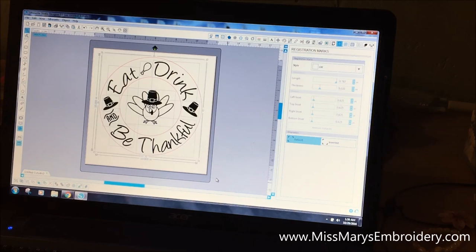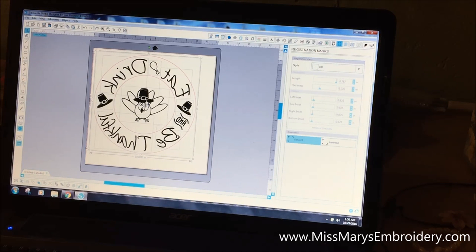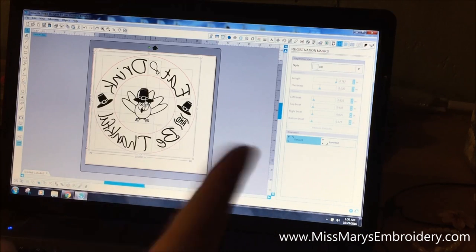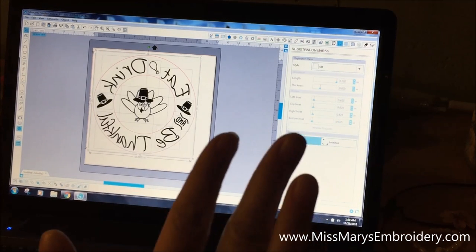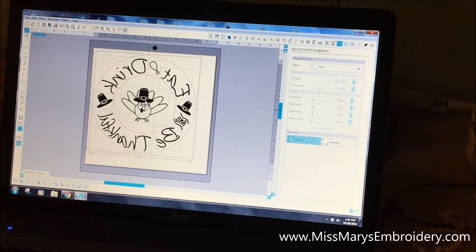Glass etching is traditionally done on the back of the plate. If you want to put the design on the back, you need to mirror it — go to Object, Mirror, and Flip Horizontally, so it will be backwards. If you put food on top of etched glass, you run the risk of the etching staining, so be aware of that. But if the plate is only going to hold cookies, you can etch the front.